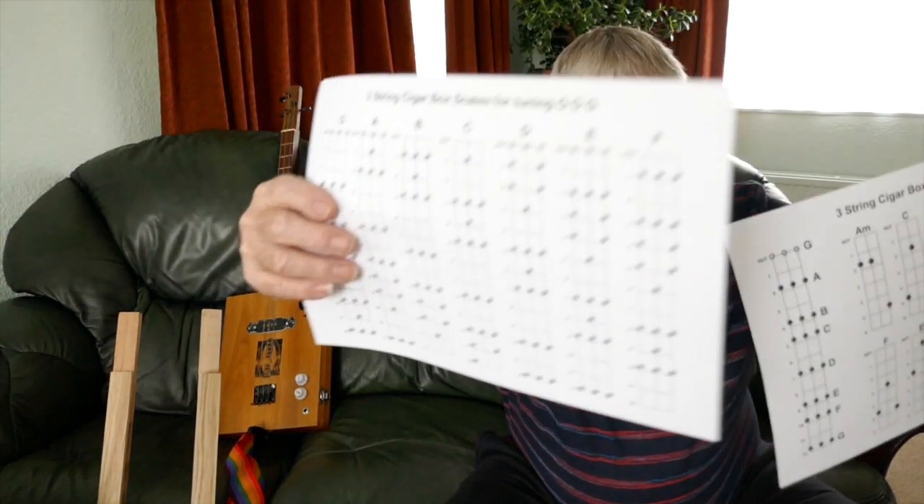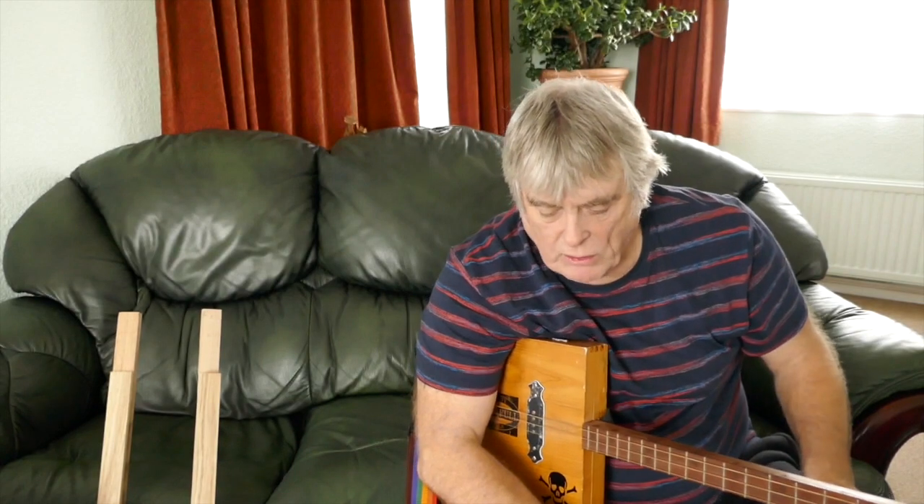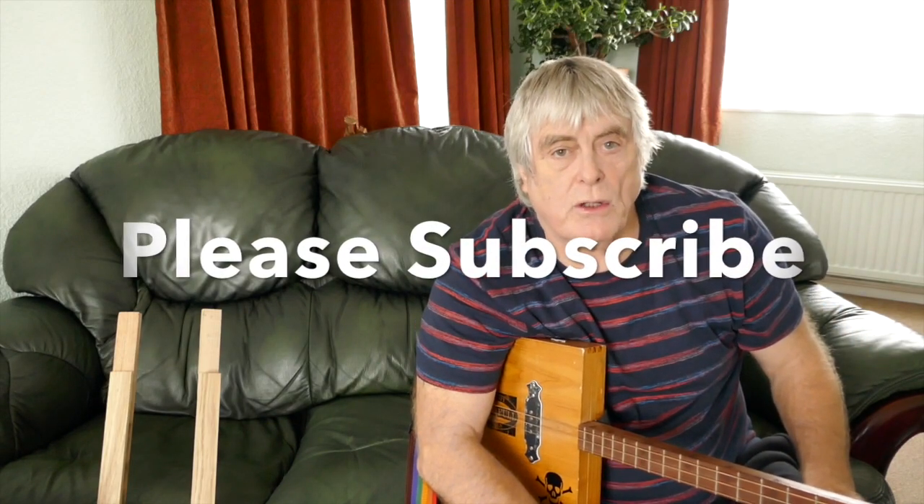There you go - that was my workshop. Sorry, at the end it got a bit misty because it's so cold outside and the lens was misting up on the camera. Don't forget, if you want the scale and chord sheets go to my Facebook page - Mark LaBone Cigar Box Guitars - and you can print them off. In the next few lessons I'll be giving some licks, scales, and more song tuitions as well. That's it from me, Mark LaBone - don't forget to subscribe to the channel to keep updated. See you again soon, bye for now.